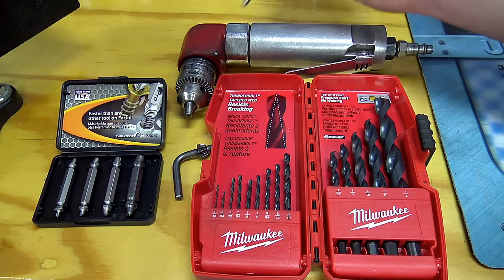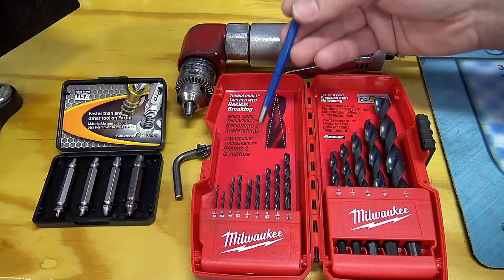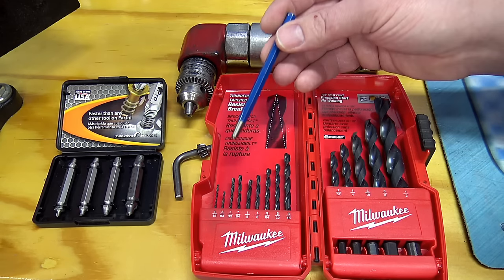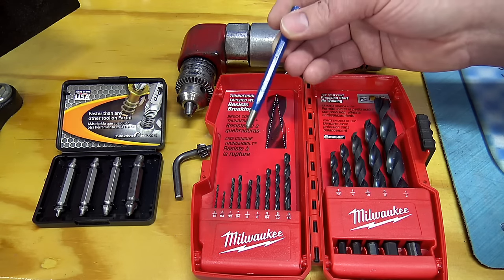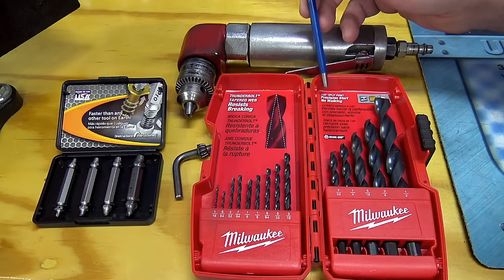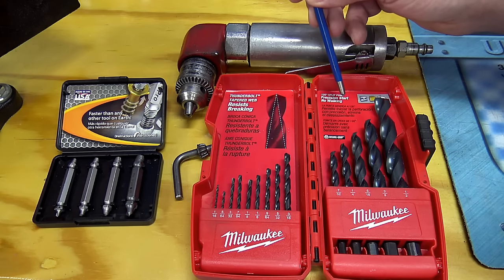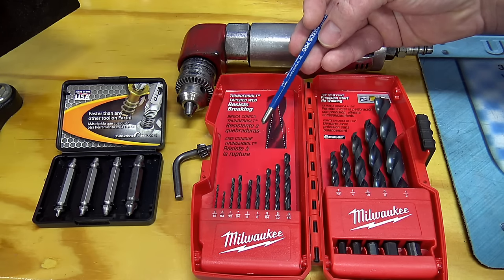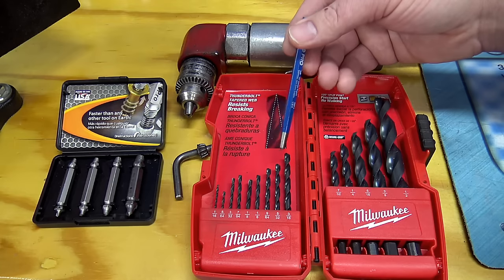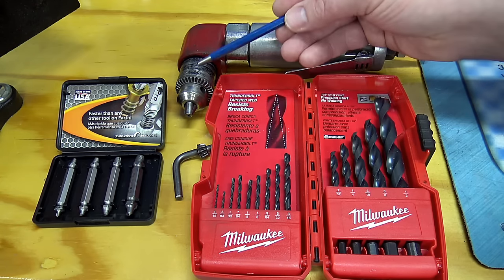You're going to need a right-angle drill — three-eighths is just fine, nice and small like this. Then the most important part is a quality drill bit set. Get a brand new drill bit set so when you start drilling it actually chips away at the material instead of walking all over the place. You want a set that advertises some kind of point design that prevents walking of the drill bit across a flat surface, because it's going to be very hard to get a center punch in there, especially on that top stud.